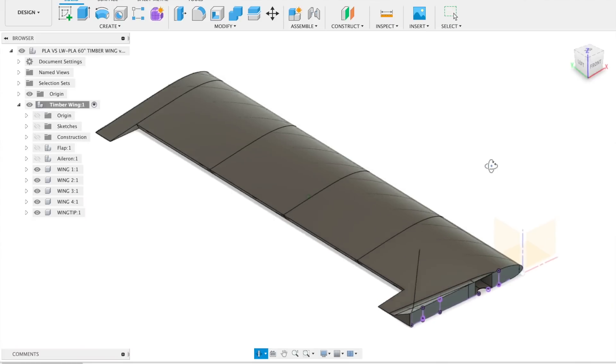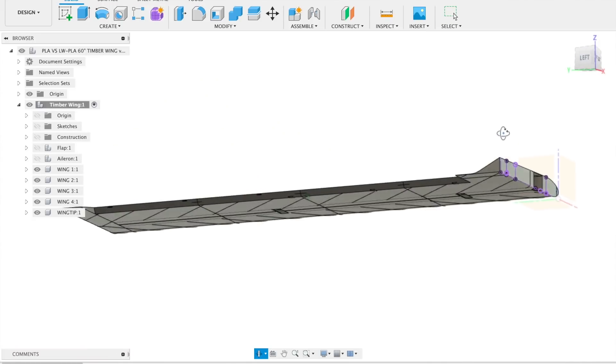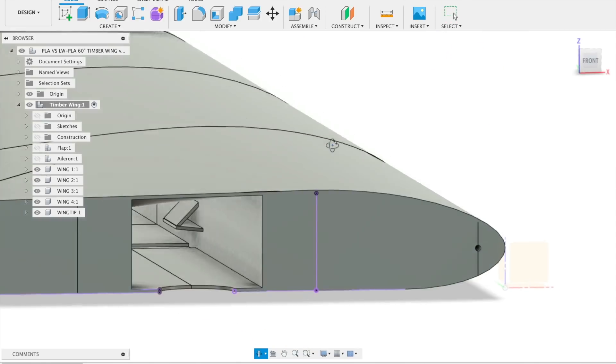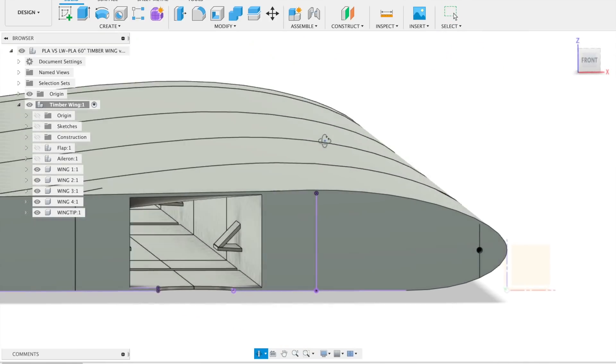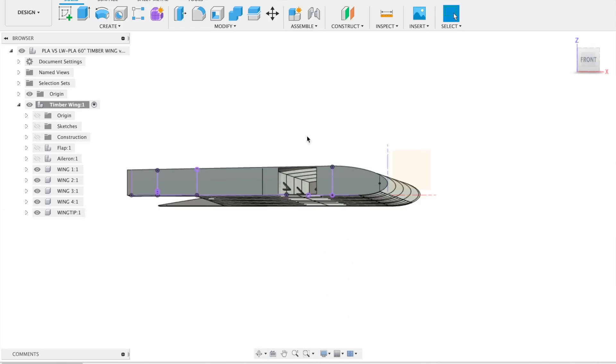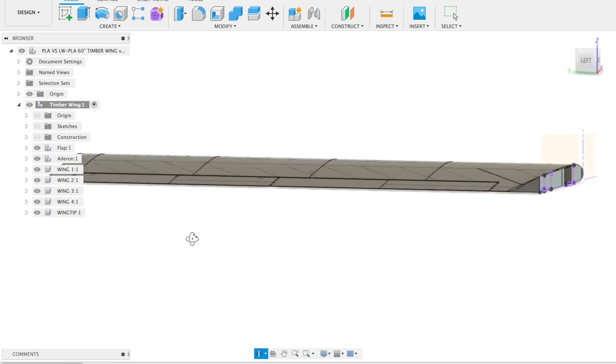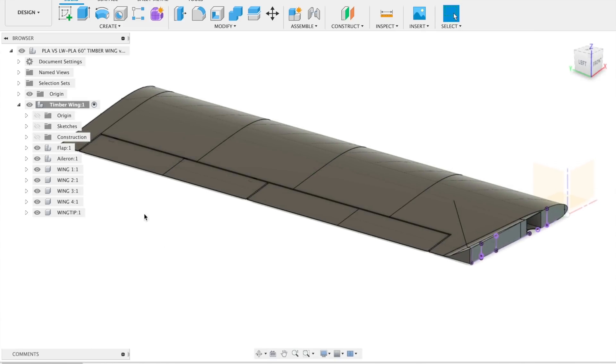As far as the wing goes on the drawing, it's a really simple design. The wing is really basic to build, both with foam, and I just kept it the same with the PLA, with the flaps and the ailerons. It's the same wing, both halves, so I can just mirror the image and glue it all together.